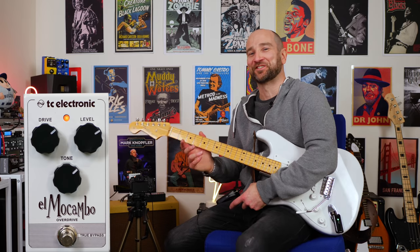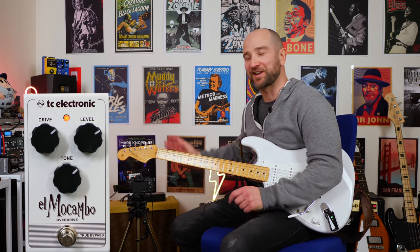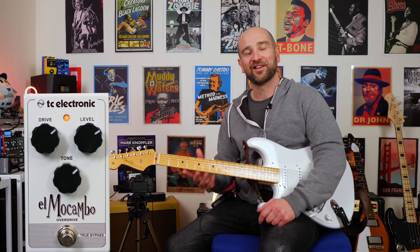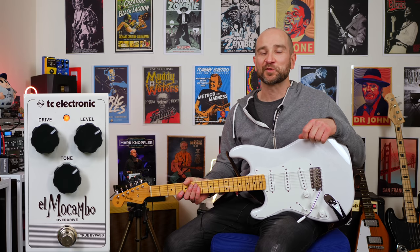You know what, I don't even know why I bought this. I've got so many pedals that sound great and do pretty much the same thing, but I've got to tell you — for a Strat, it's just a great sound. It really works well. We're going to mix it up now and swap over to another guitar.